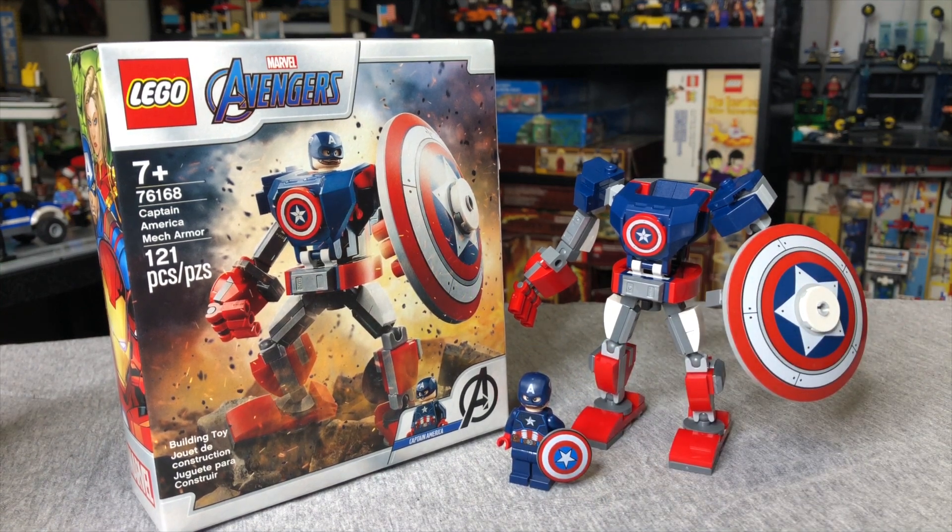I was lucky enough to find this at my local Kohl's — they put it out way early, so check your local Kohl's. Wear a mask and social distance if you do, but anyways, let's start breaking down this set.